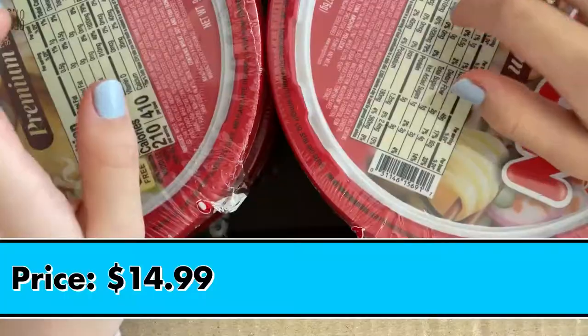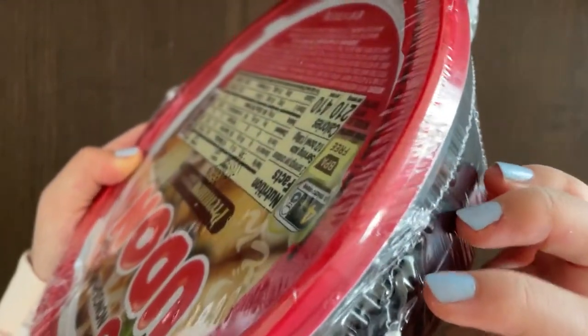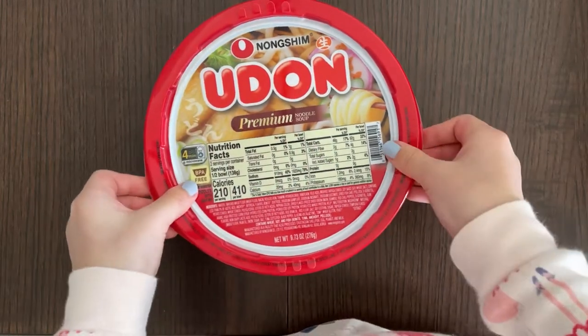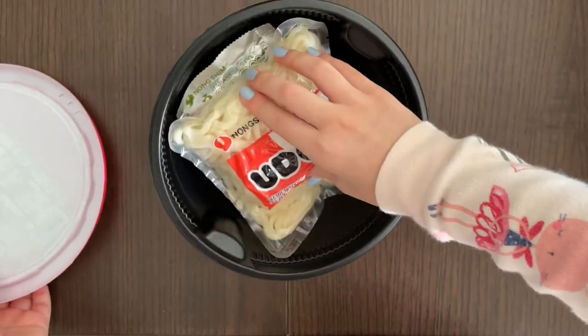Let's open this up. Let me just move this — not that one — let me find the entrance, the dot line or something. It says the directions to remove it, so — oh cool, that's the noodles!